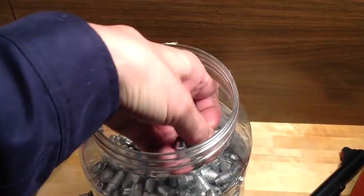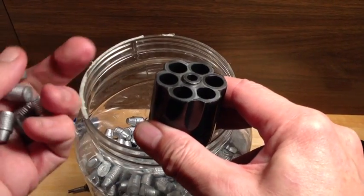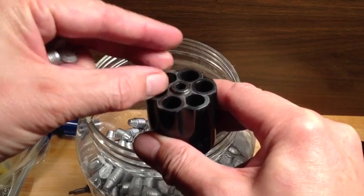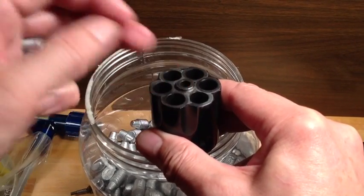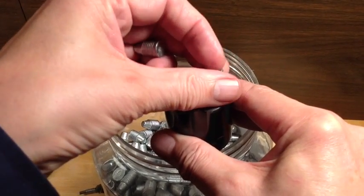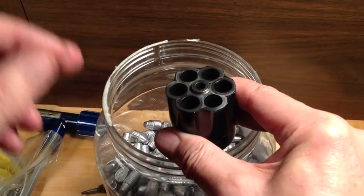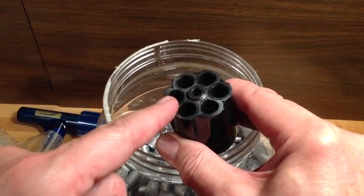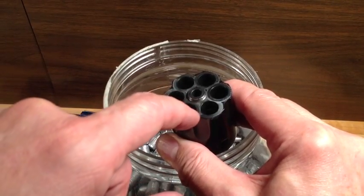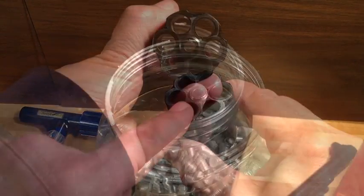We'll just grab a few of these bullets. The bullets should not just drop through the chamber throats. Six bullets — they all just drop right through. What that means is the bullets are too small. They need to be a little larger than this opening and that will give us the best performance. If the bullets are too small, it's like poison.